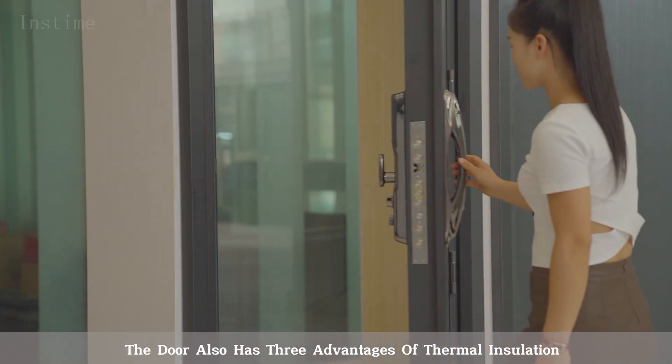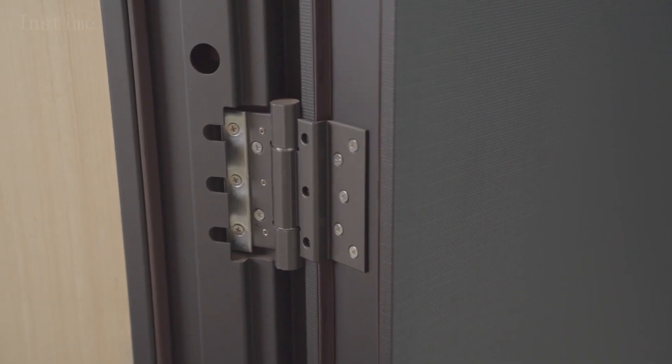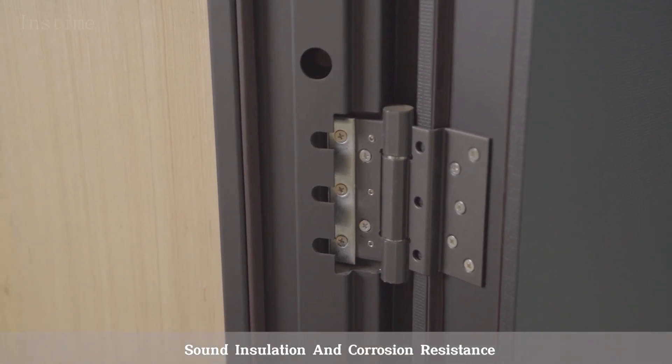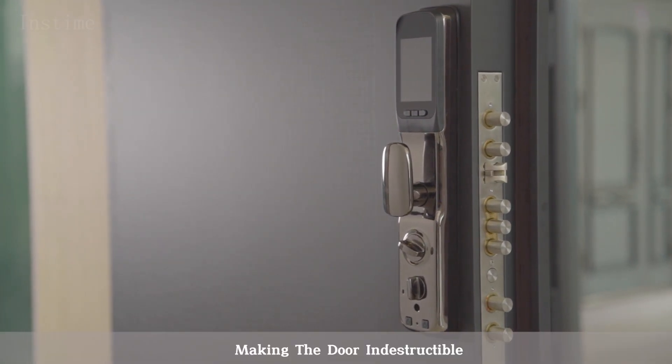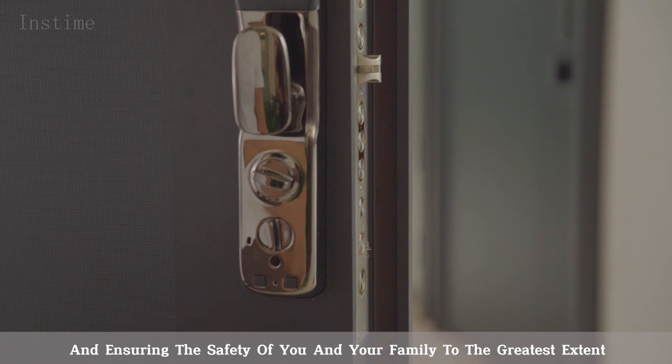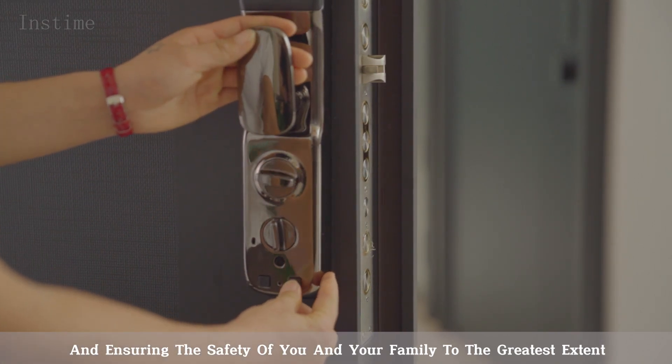The door also has three advantages of thermal insulation, sound insulation and corrosion resistance. The door is equipped with a top-level multi-point lock, making the door indestructible and ensuring the safety of you and your family to the greatest extent.